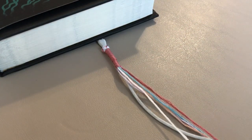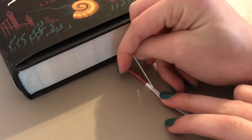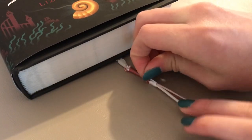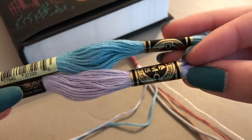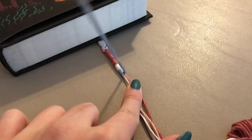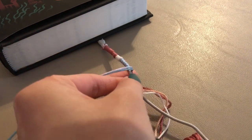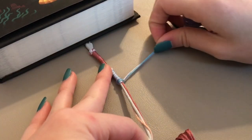You could continue all the way down your earbuds just wrapping one color at a time, but I'm going to show you some other patterns to add some variation. Here you can see that I'm wrapping two colors at a time to create a striped pattern, and then at the end you tie both pieces of thread into a knot.